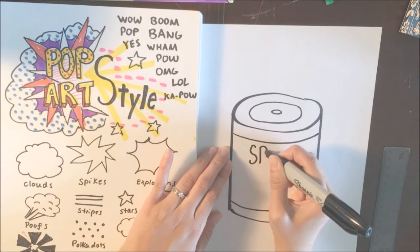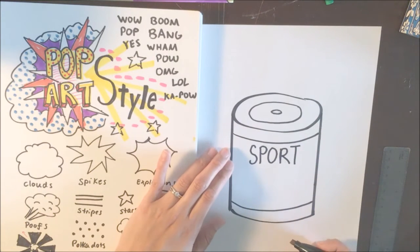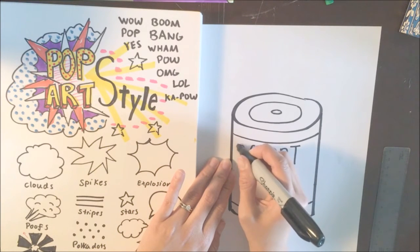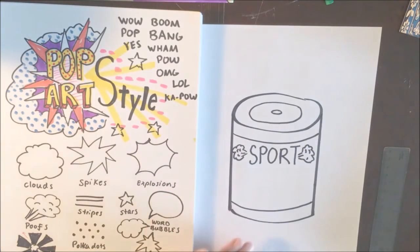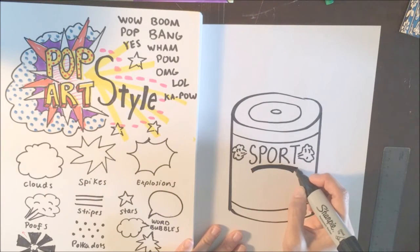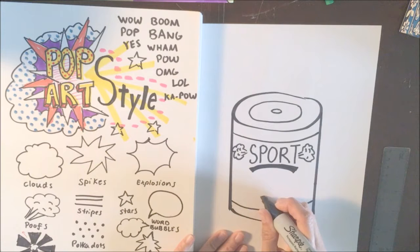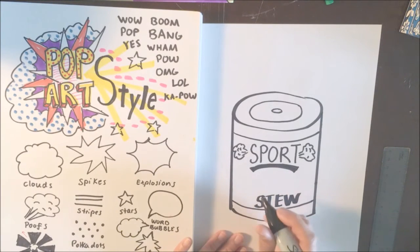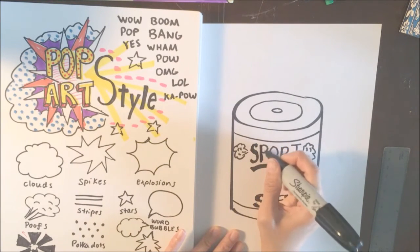I want to do sports, so I'm going to write the word 'sport' really tall. It could be soup, it could be stew — let's do stew. So 'Sport Stew' down below. I wrote my words really big and bold so that you can see it.